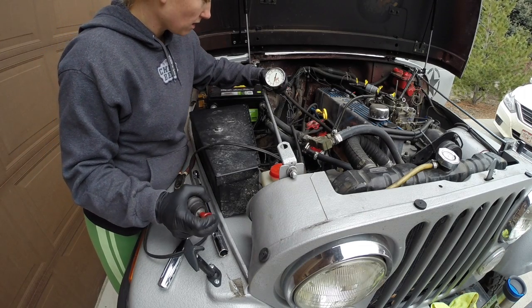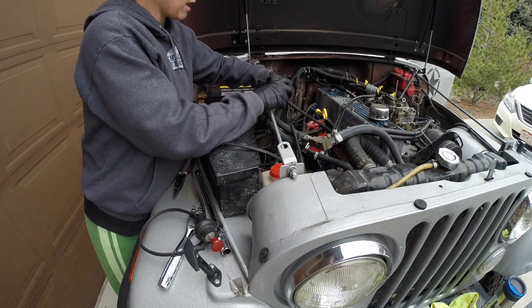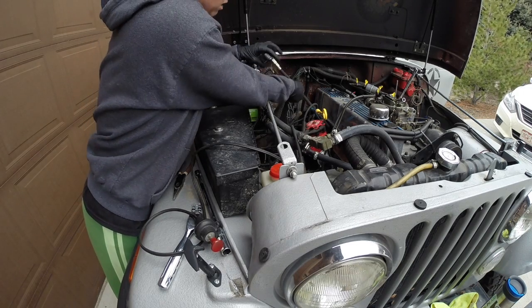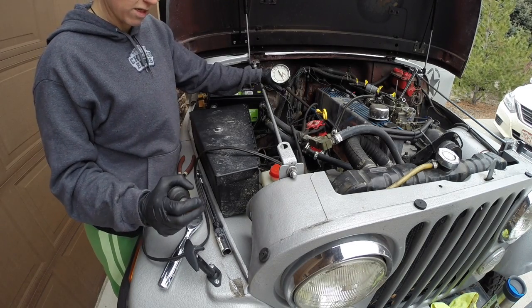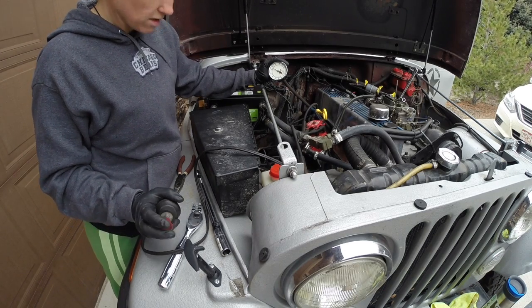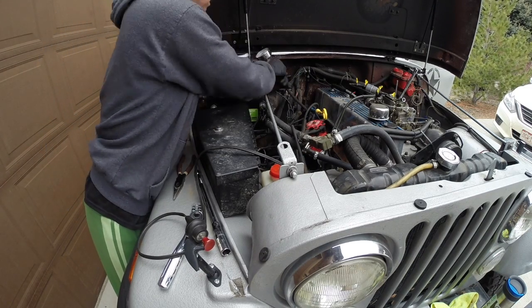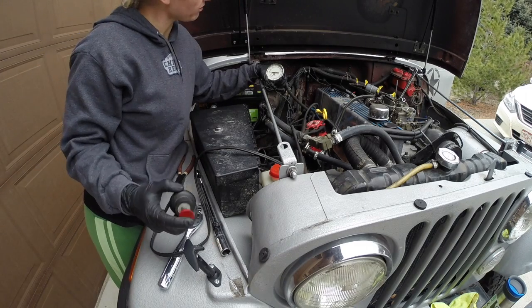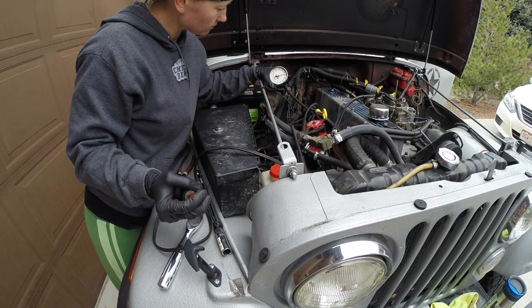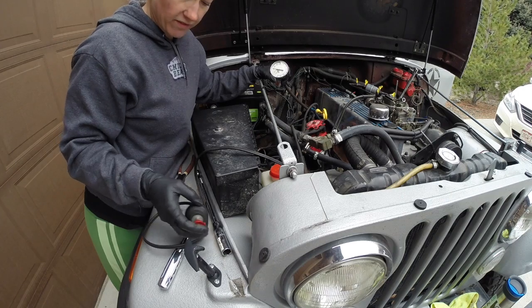Cylinder number three — that got to 170, and also kind of jumped around between 165 and 170. Cylinder number four — that one jumped around between 170 and 175.